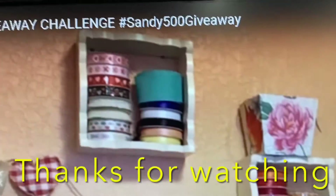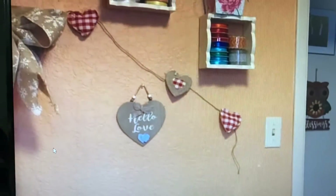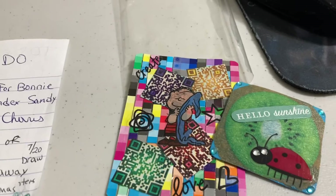If you don't know Southern Sandy Crafts, go check out her channel. If you hashtag sandy500giveaway you'll find the other entries. Look how cool that is — she's storing her ribbons and stuff like that. This one I think she was showing a little bit of how she's doing her craft room. That's really cool, I like that idea. Anyway, I'll talk to you later, bye!